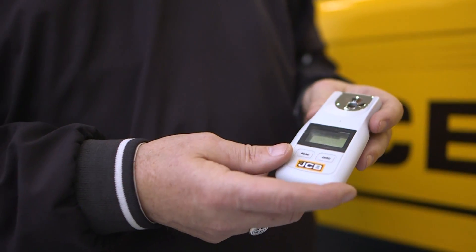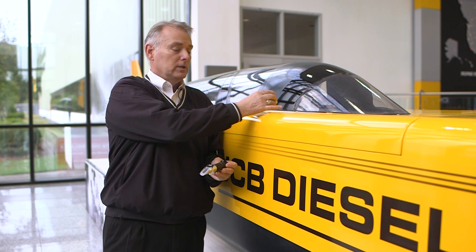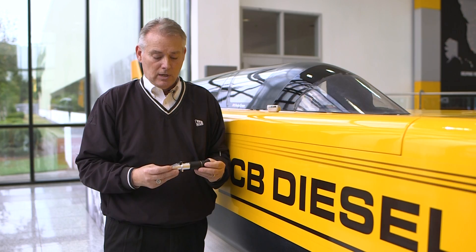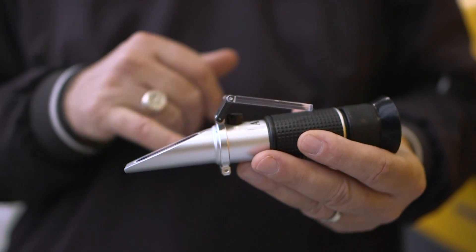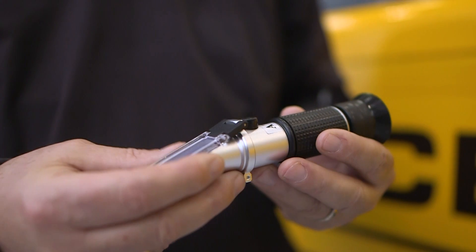The instructions that come with them when you purchase them are very detailed on how to use them. I highly recommend that you have at least the cheaper one, which will run you anywhere from about $20 to about $60. It's literally just putting a drop of fluid on the end and then measuring it by looking through the eyepiece, and it'll tell you what it should be.